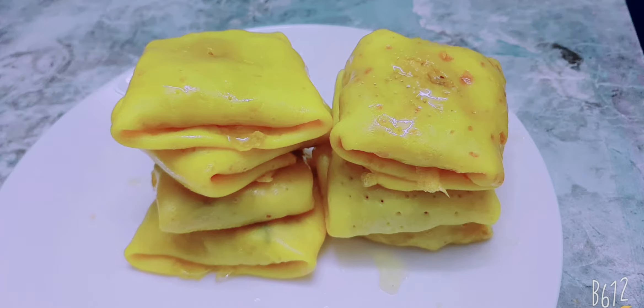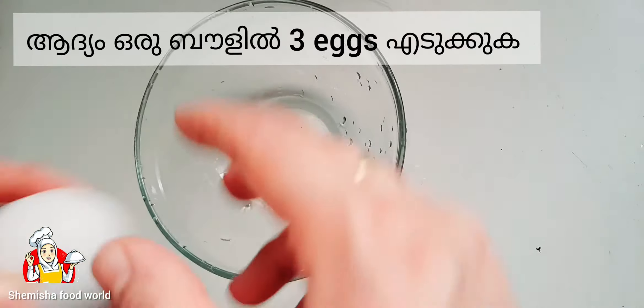Hello guys, welcome back to my channel. Today we are going to make an easy sweet egg snack. Let's begin. First, crack three eggs in a bowl.